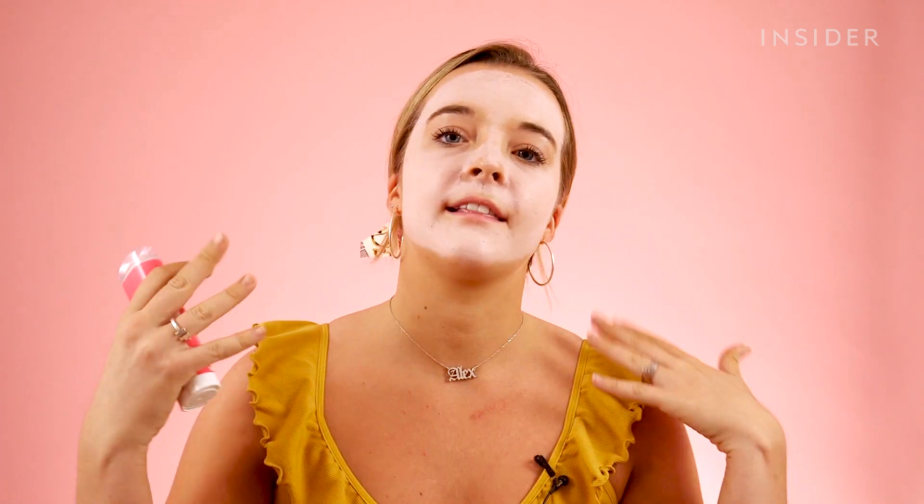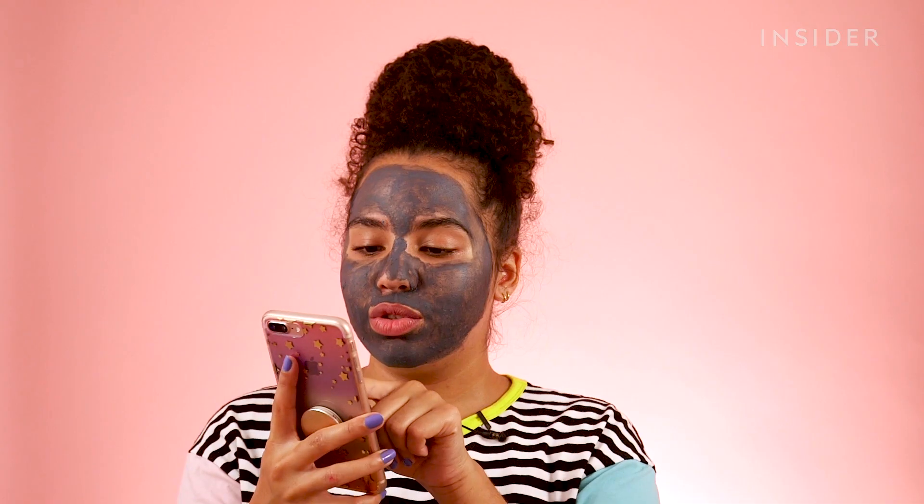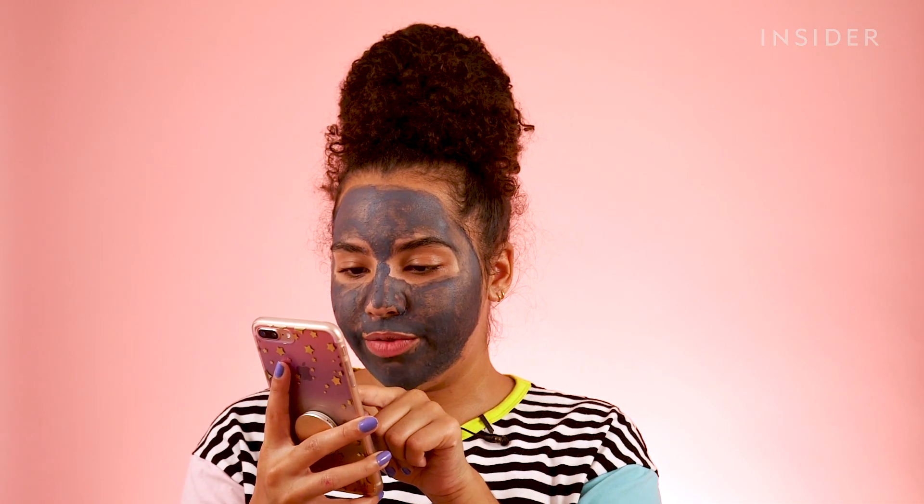I feel like most face masks are like 10 to 20 minutes at the very least, and I feel like I want to just lay back and relax while I'm using my face mask. It's not something that I'm like, alright, five minutes, I've got to do a mask right now. So I'm going to turn on my timer for five minutes.